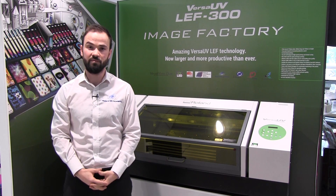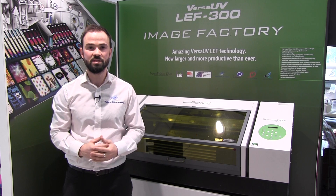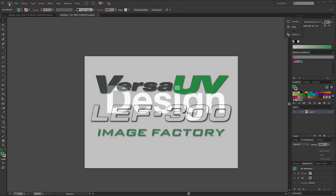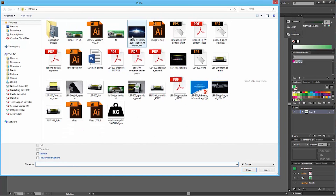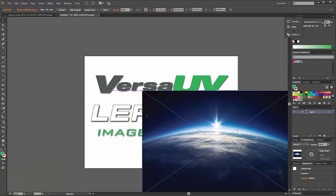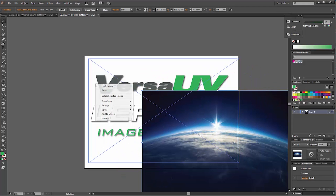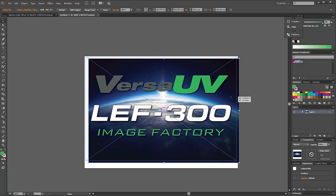Next we're going to take a look at the processes involved in printing on an LEF, from design and setup through to printing. When it comes to designing output for the LEF, it is possible to use just about any design software, or simply use existing files or images, as VersaWorks Dual — the RIP software that runs the LEF 300 — supports all of the common industry file formats, such as EPS, PDF, JPEG and more.